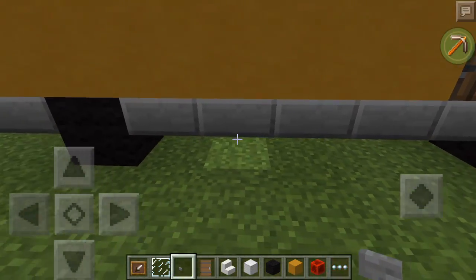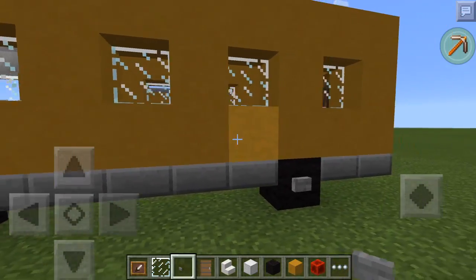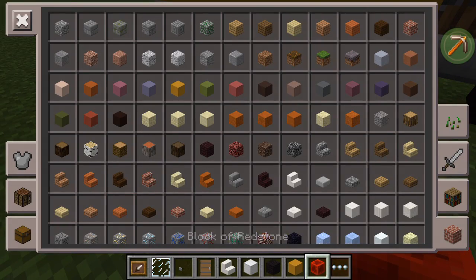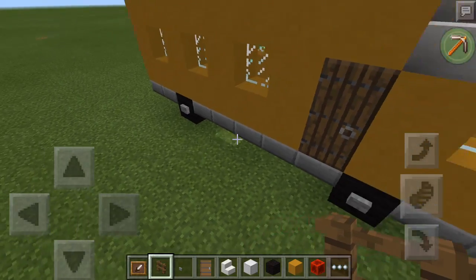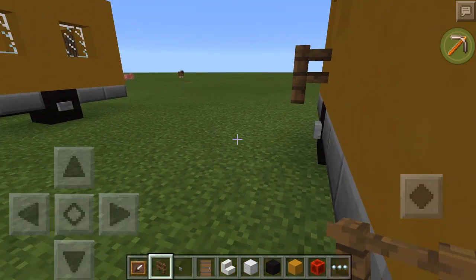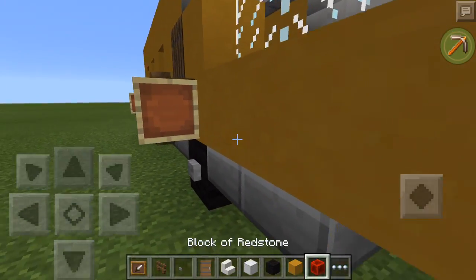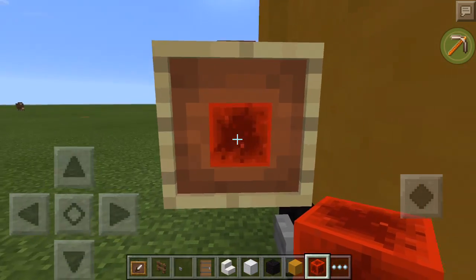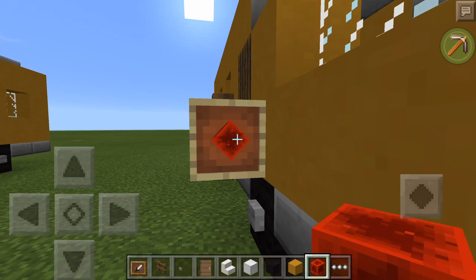We'll do the buttons and then the stop sign. You can write "school bus" around here or put signs around here to make it look better, but I honestly think it looks a lot better like this. So now we're going to do the stop signs. You're going to want to get any type of fence for this — it's not going to look perfect, but it looks pretty good. I'm going to put fences above the wheels on this side. Then you want to place two there, and then put your redstone block in the inside of your item frames. Then you want to turn the redstone block like this — you just press it and then it turns it.